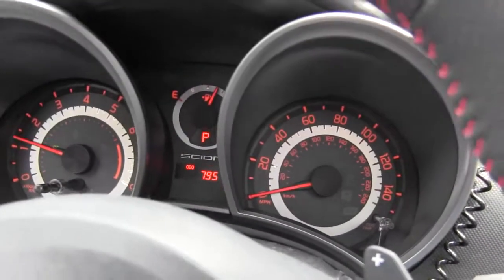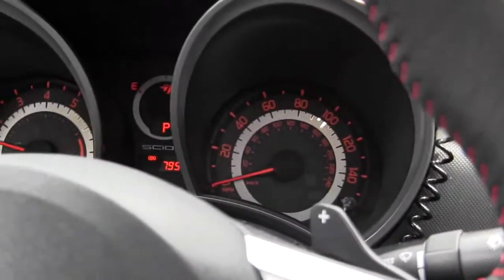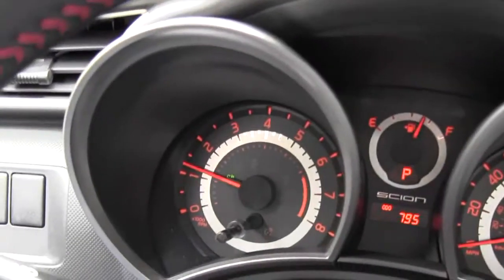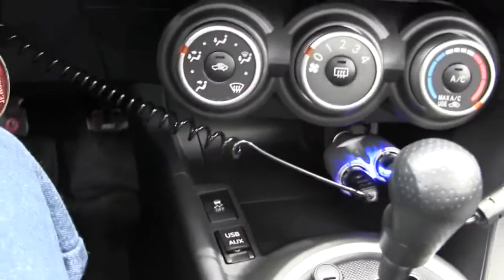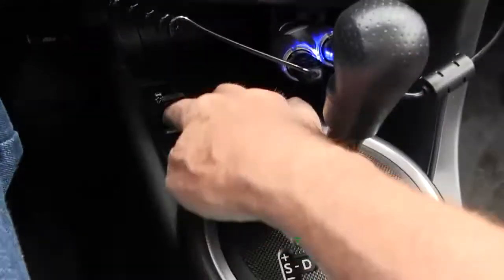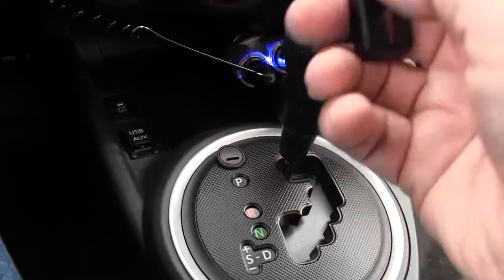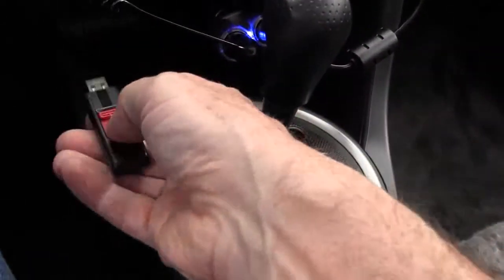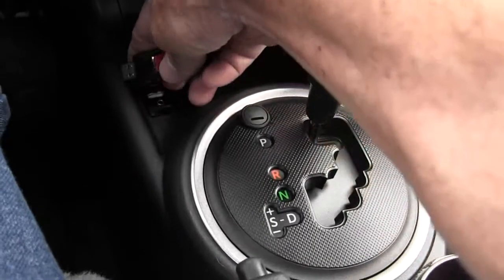We just started up the Scion TC. It's cold, as you can see. What I wanted to do is show you the USB port and the aux. We're going to set up the thumb drive with the music on it.